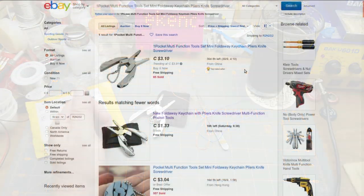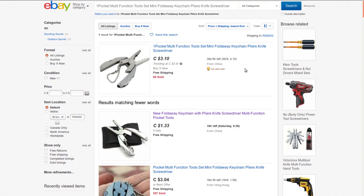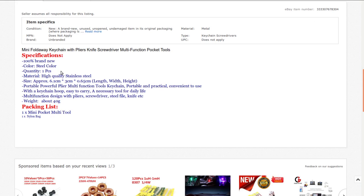This is a pocket multi-function tool set — mini fold-away keychain pliers, knife, screwdriver. I got this at auction for a buck sixty; most people are selling it for around three dollars. The listing claims 'high quality stainless steel' — I doubt it. It's a novelty. It was cheap, I just figured I'd try it and see what I get for a buck and a half — you never know until you try.